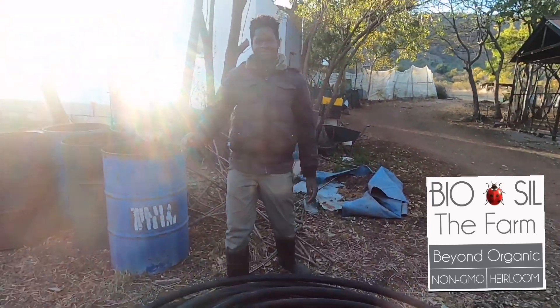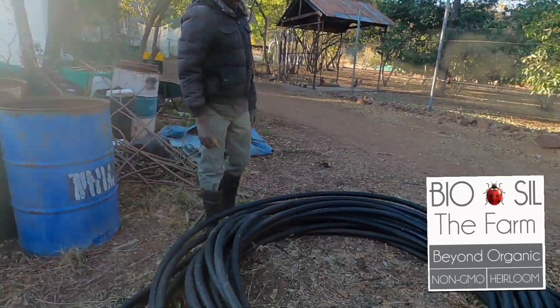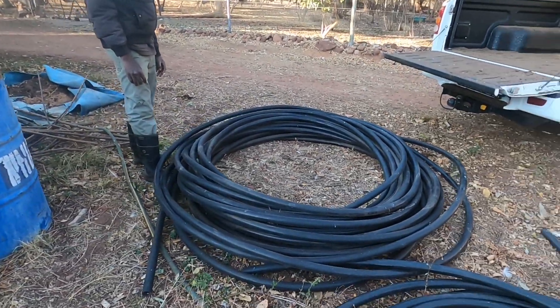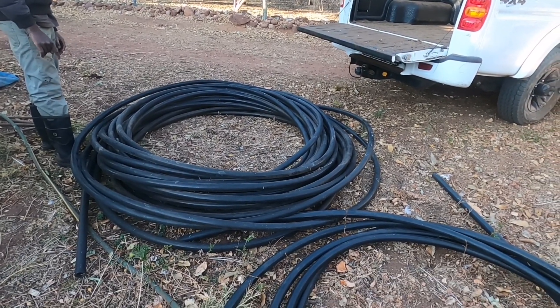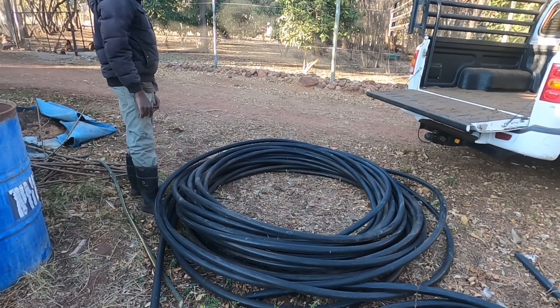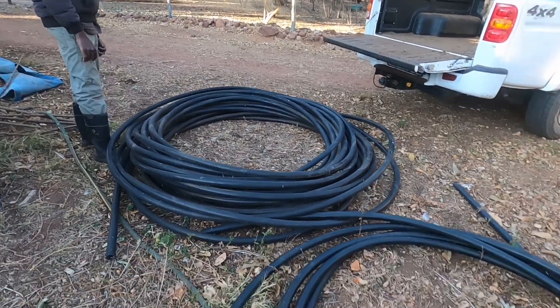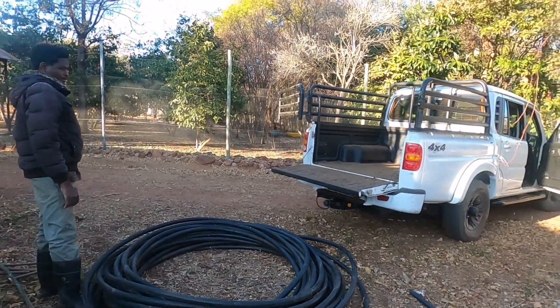Catherine! Gifty, good morning! Myself and Gifty have actually been busy just getting this pipe out the back there. Sinka's already starting, carrying on preparing beds for peas. We want to get this irrigation pipe into some of those beds before we prepare them and plant them, so they're not going to be a hassle or cause any issues with the plants afterwards. So we're going to just quickly load this on the back here.